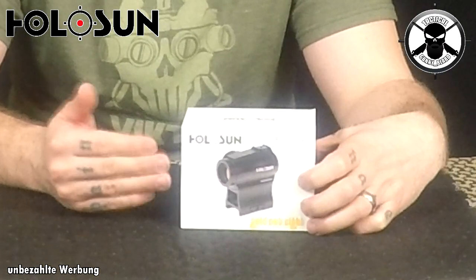Hi, herzlich willkommen wieder hier auf meinem Channel. Die Firma Holosun – oder soll ich erst mal sagen, die Firma Laserlux – hat mir was Wunderschönes zukommen lassen. Und zwar das neue HE503R GD.